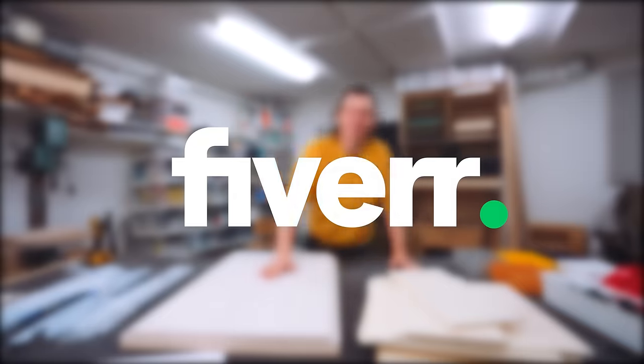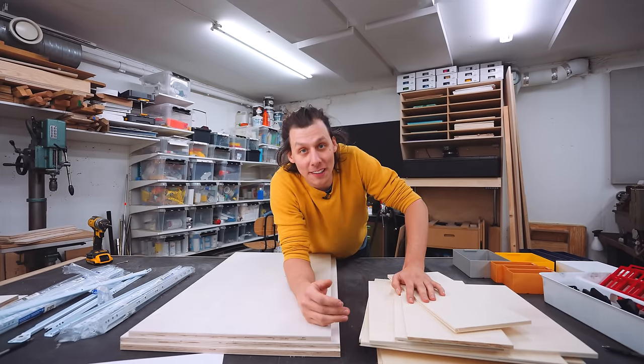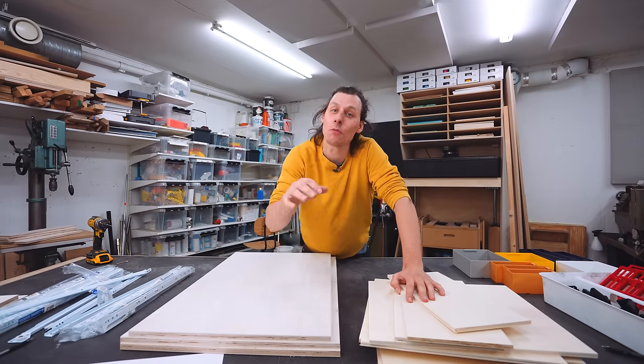This episode is brought to you by Fiverr — more on them later in the video. We're back in the workshop! If you've been following along on my videos lately, you've seen that I've been renovating an apartment.